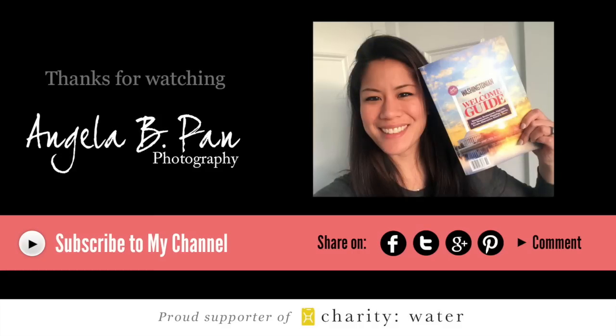Hey everyone, it's Angela. I hope you enjoyed that video — I filmed it a few weeks ago but hadn't had time to edit it, so there you go. Since then, I've had my image appear on the cover of a magazine, so I'm very excited. To celebrate, I'd love to do a print giveaway — the information is below in the description.